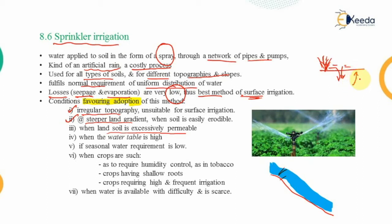Excessive irrigation on permeable soil raises the water table, which leads to the fourth condition: when the water table is already very high, surface or flooding irrigation is unsuitable because less water percolates and flooding risk increases. The fifth condition is when the seasonal water requirement is low and rainfall is sufficient — sprinkler irrigation is preferred in those cases as well.